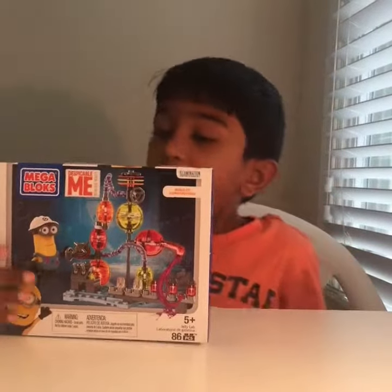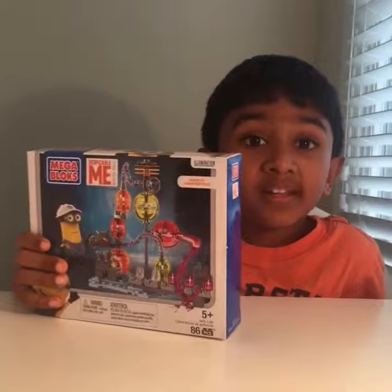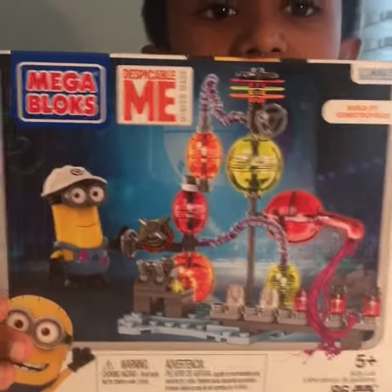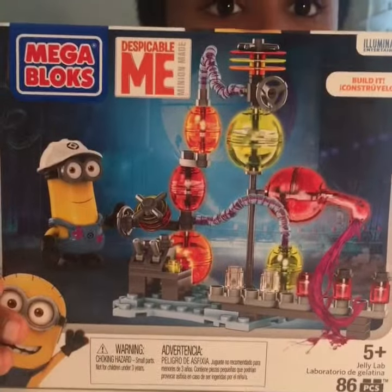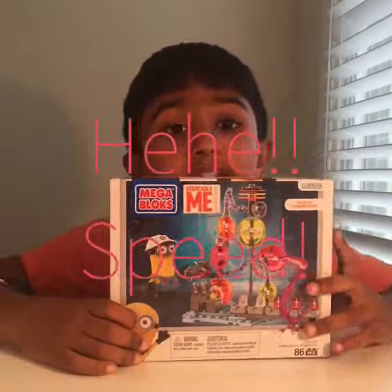Hello guys, today we're going to open a Despicable Me Mega Box and I got it for my birthday. It's an awesome jelly lab set. Here's what the front looks like. And here's the back. It looks so cool. Now let's open it up.